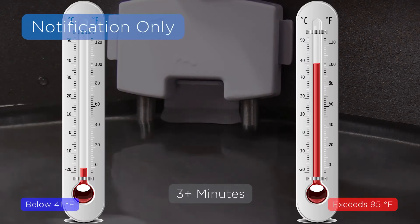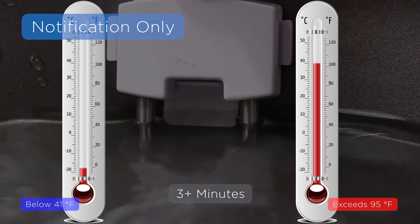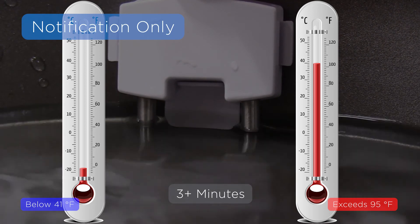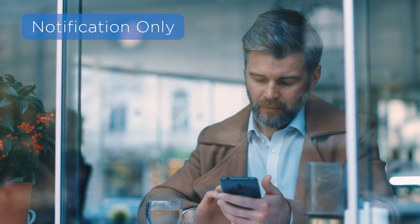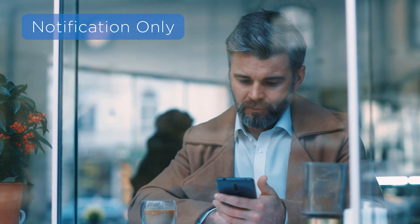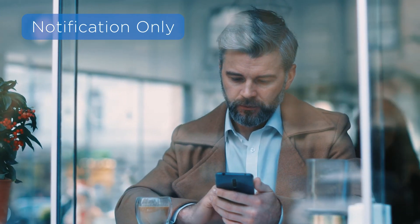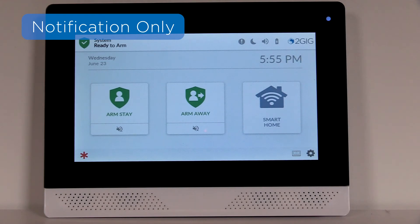Also note: depending on customer or installer preference, your water leak detector may only be programmed as a notification detector. If this is the case and water leaks, floods, or temperature extremes occur, you may just hear a quick one-time chime or get an alarm.com notification on your phone. Your panel will remain in a regular non-alarm state, which means you won't hear any panel sirens.